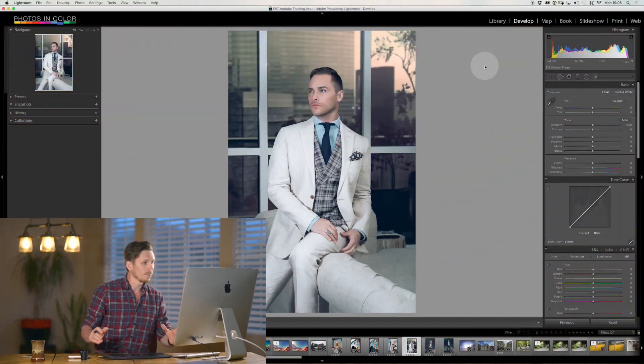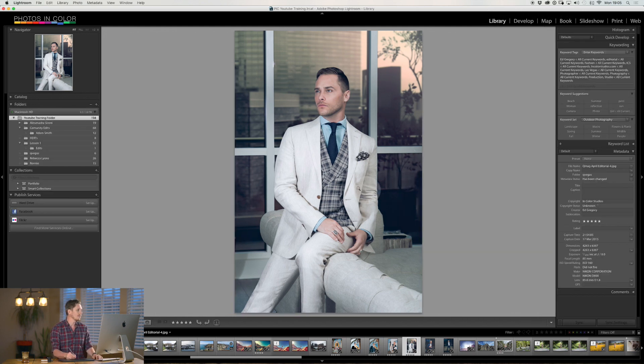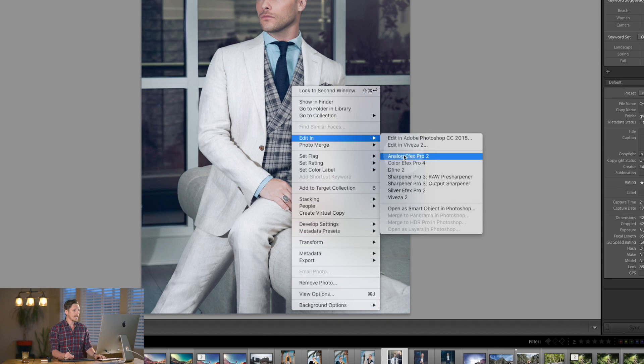Let's jump into Lightroom and Photoshop and show you how this works. Just like all the other tutorials, here we are inside Lightroom with an image of Josh Strickland, who's actually in a show out here in Vegas. If you want to edit in Lightroom, you right-click, go to Edit In, and select Color FX Pro — it is number four.